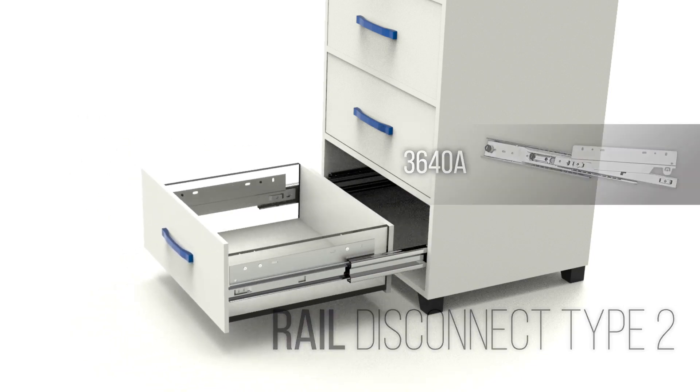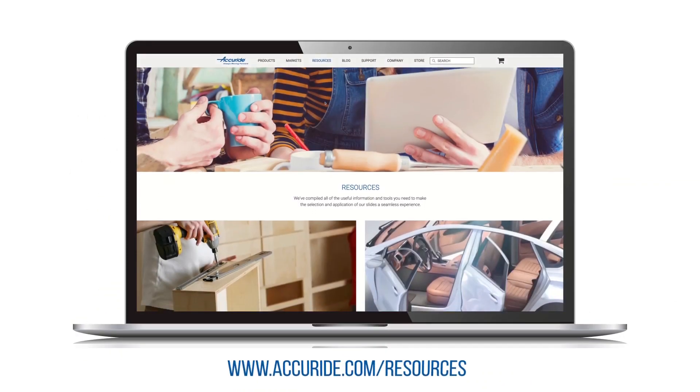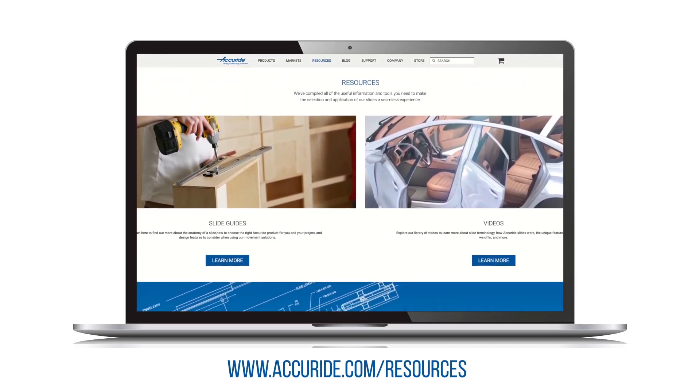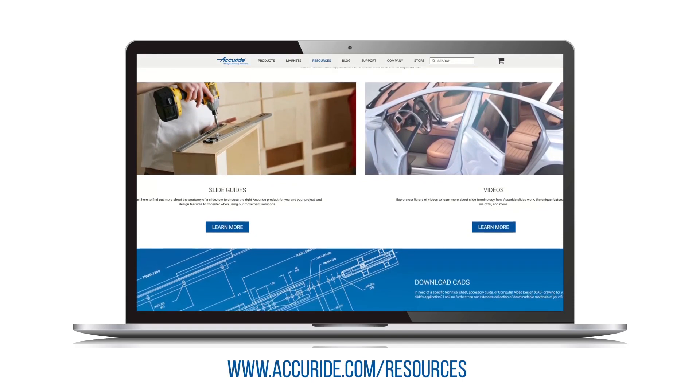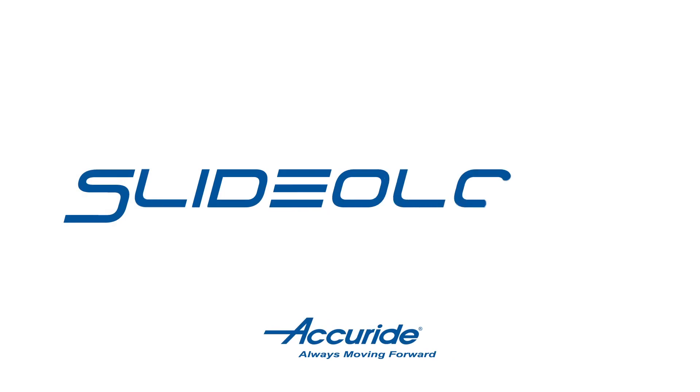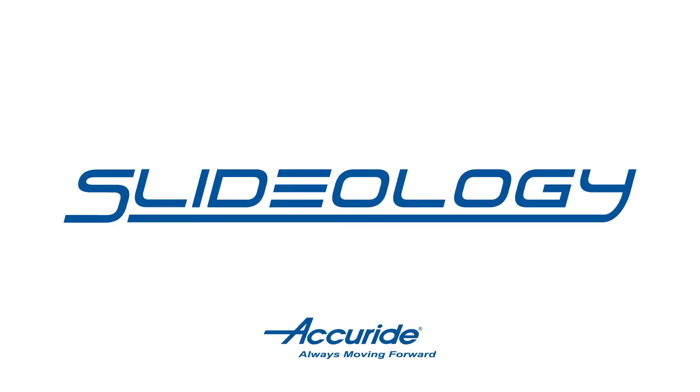Thanks for watching our video on disconnect methods. If you have any questions about which disconnect feature is best for your project and design, visit the resources section of our website for more on slide terminology, installation tips, and how to select the right movement solution for your next project. Or, if you have any suggestions, leave a comment or contact us via the link in the description below.